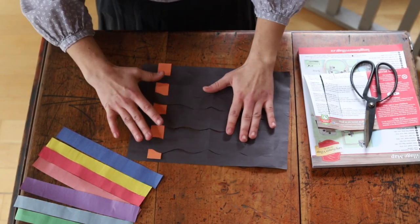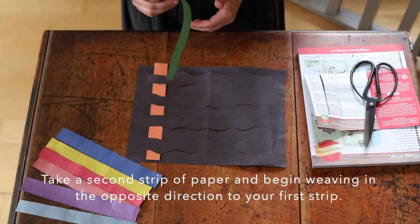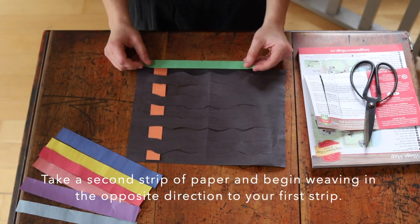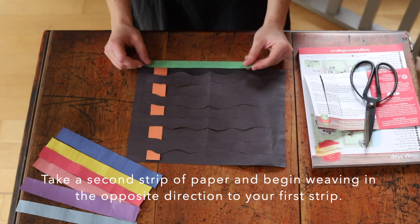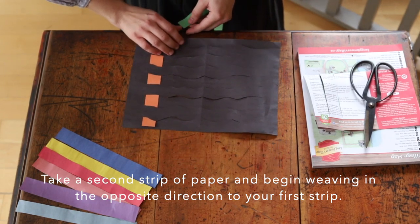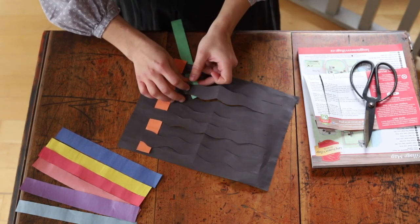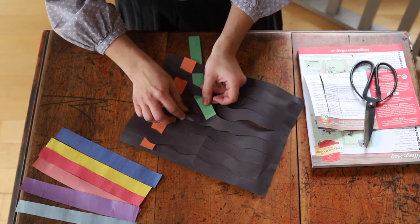Once you've completed this all the way down you have your first strip of weaving. You're going to take your next color and do the opposite — if you went over last time you're going to go under this time, and if you went under last time you're going to go over. Do the same motion all the way down through your piece of paper.